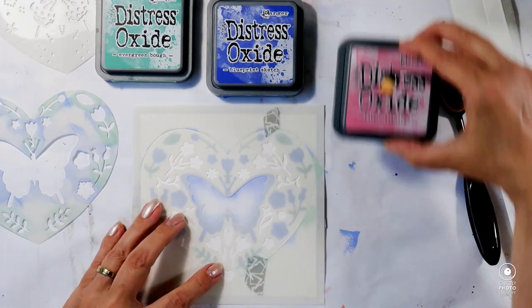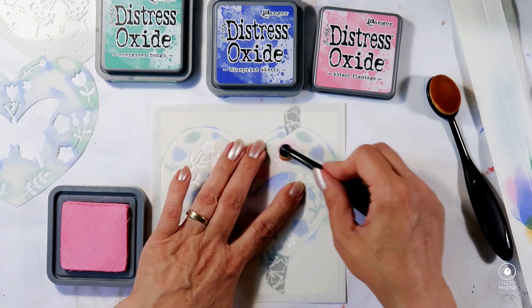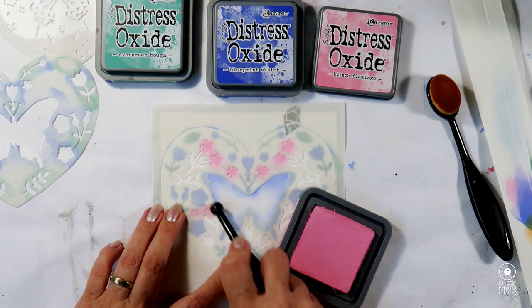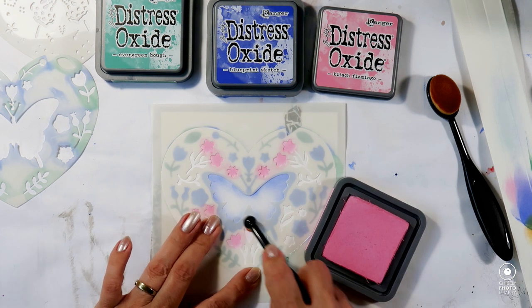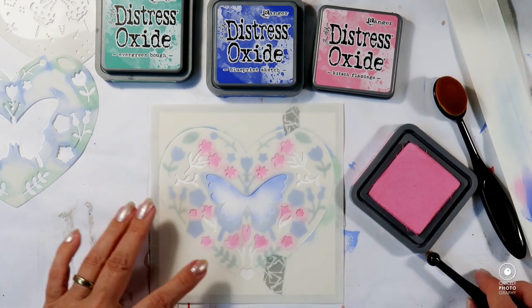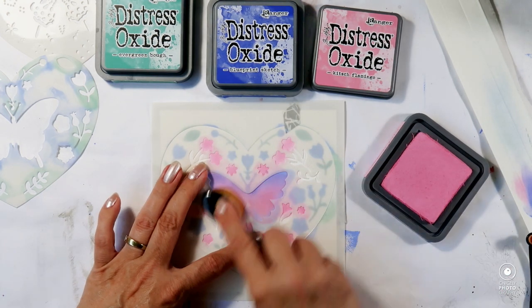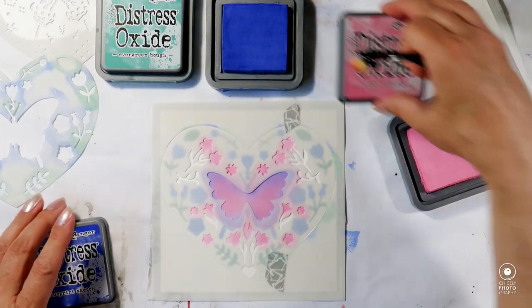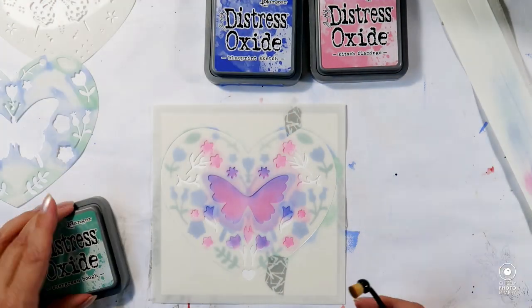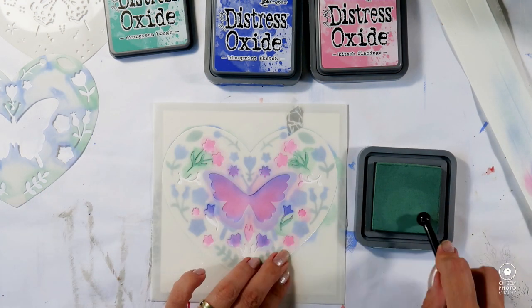I'm changing the stencil position and going over with the pink color, which will make the blue color turn a little bit purple in some places, especially on the butterfly. Here you can see how it goes a little bit purple in the middle where the blue meets the pink. I'm giving some of the pink flowers a touch of blue to harmonize, then filling in the leaves and stems with the green again.